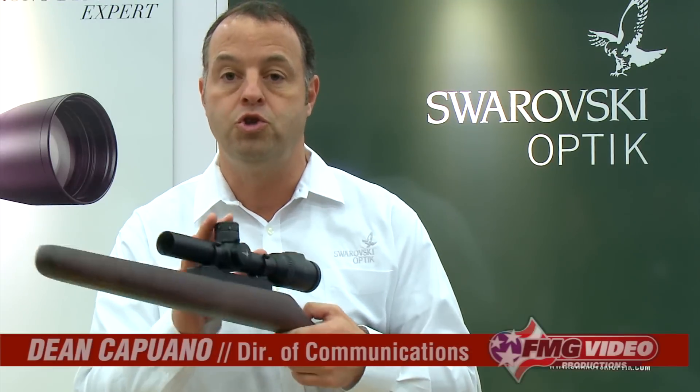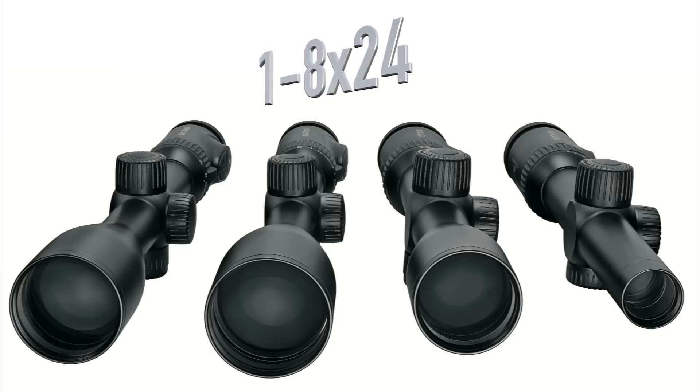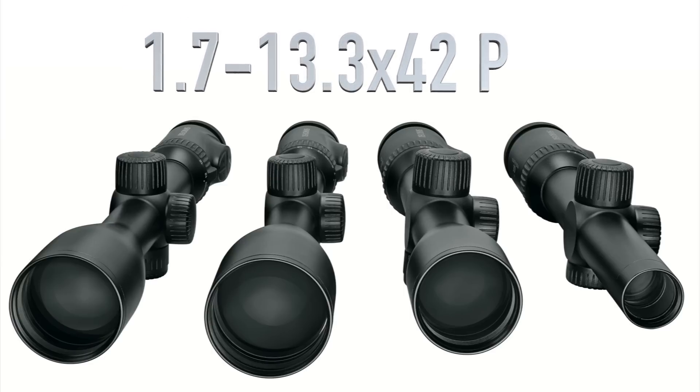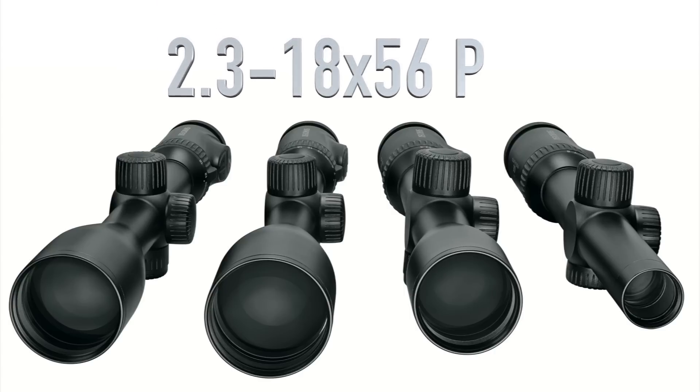We started first with a true 30mm tube with four different sizes in magnification, ranging from the 1 to 8 all the way up to some higher magnifications, which really helps solve any hunting conditions that you have or any long-distance shooting.